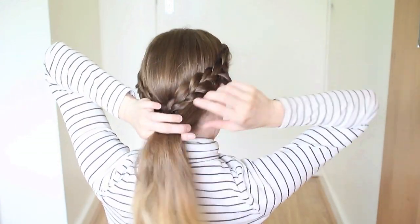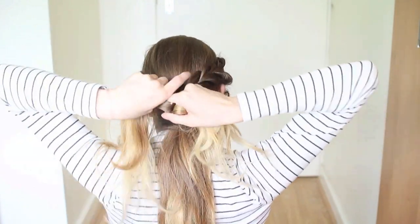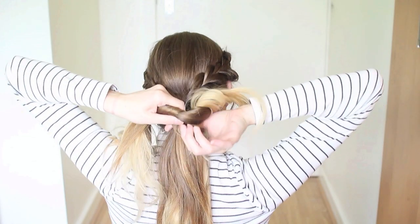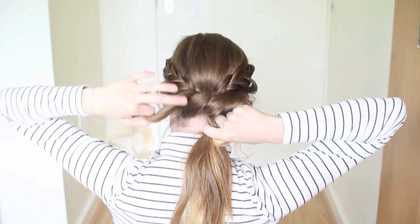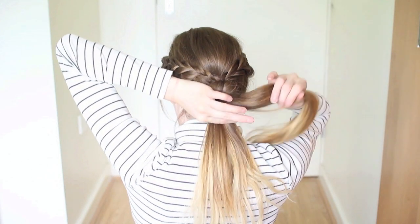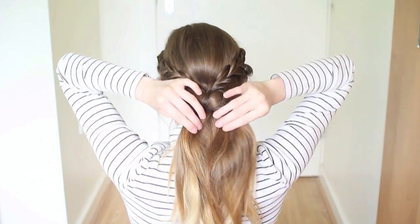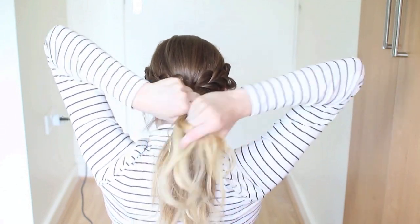With the remaining 2 sections, we're going to tie these into a knot over our ponytail. Then with the ends, we're going to join them together underneath the ponytail and tie them into a ponytail. And finally, you could leave the hairstyle like this, but the photo I was inspired by had a braid in the ponytail, so I'm going to go ahead and braid my ponytail, tie it off, and that's the finished style.